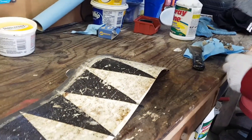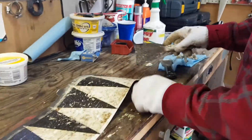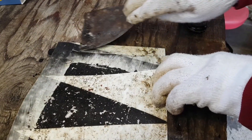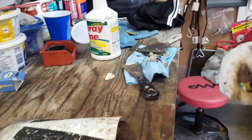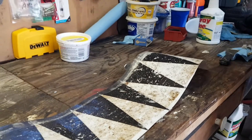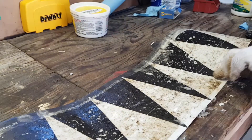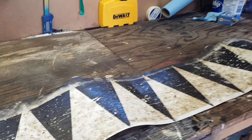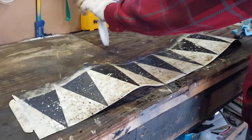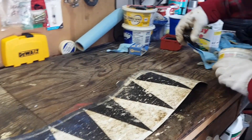Be careful with the ends because you'll need those tabs to reattach. Be ready to reapply a new layer. Don't worry about getting it perfect — the bugs don't care, they're only going to mess it up anyways.